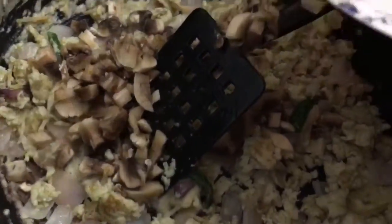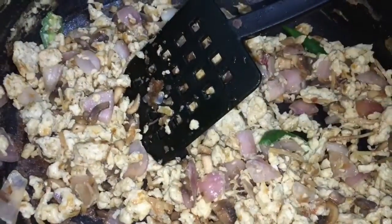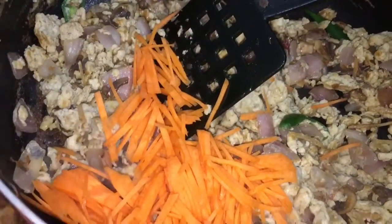I'm going to add the mushrooms to the eggs and totally cook them. As you know, mushrooms are going to leave a lot of water, so we have to roast on a very high flame. As you can see, the mushrooms are cooked well. Now I'm going to add the carrots.